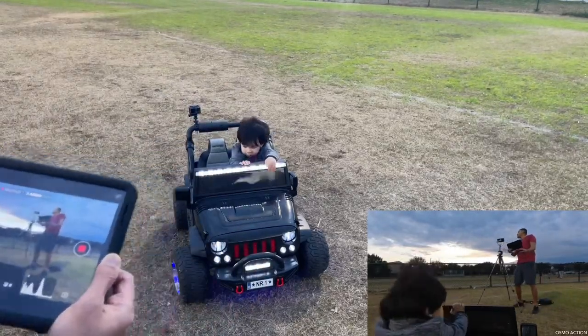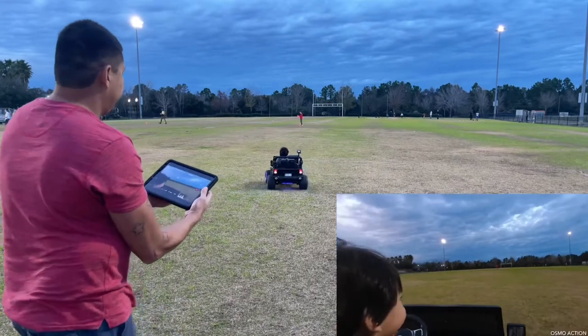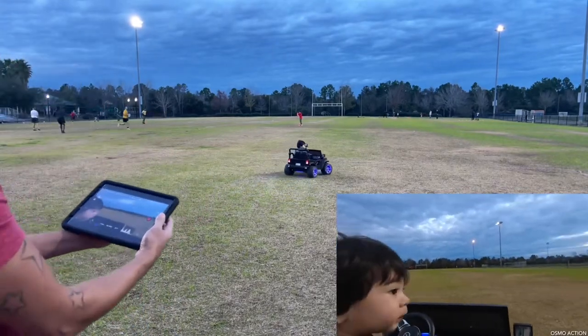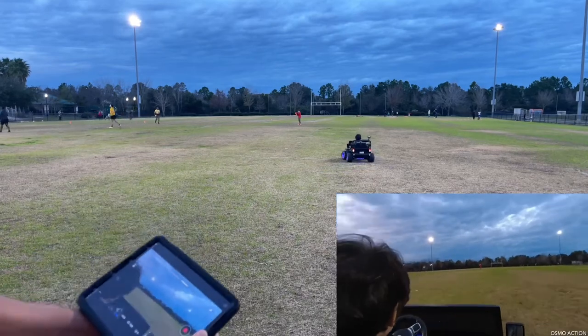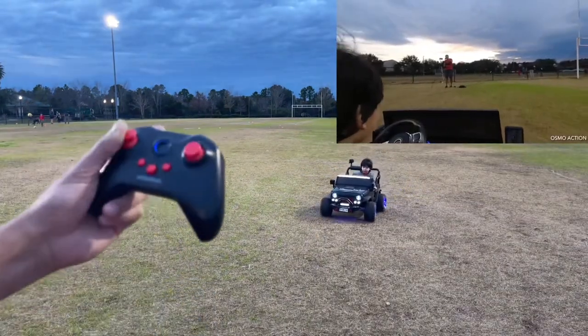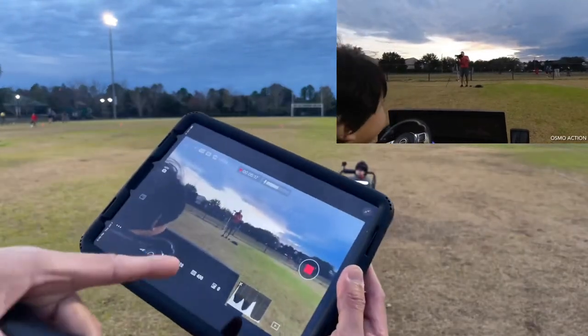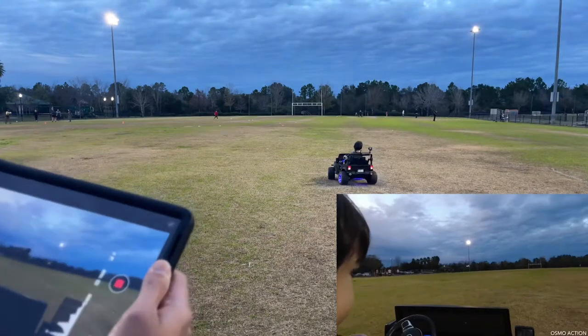The Osmo Action I'm putting on my son's ride-on Jeep has two channels — the Wi-Fi is basically 5.8 gigahertz and also 2.4, so it should give me a longer range. The Jeep does come with a remote control, but you can also use your Osmo Action or a GoPro.